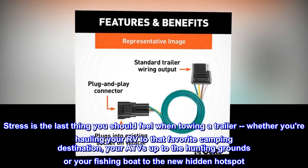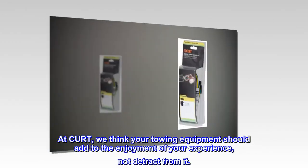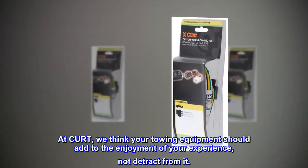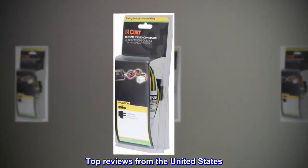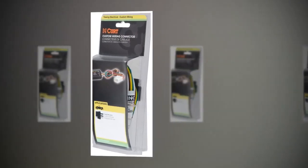Or your fishing boat to the new hidden hot spot. At CURT, we think your towing equipment should add to the enjoyment of your experience, not detract from it.